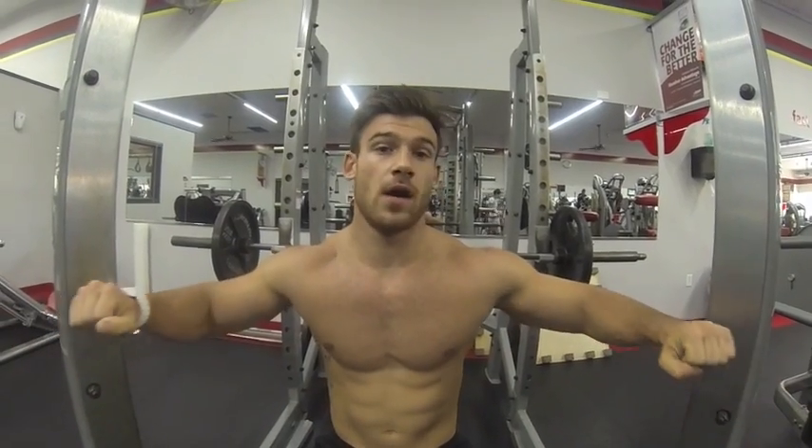Hand placement is key. You want to have your hands a little bit wider than shoulder width, so that when you're in the complete down position your elbows are forming that perfect L. Most Olympic bars have a little line on each side so you're making sure that your hands are in the exact same spot on both sides.